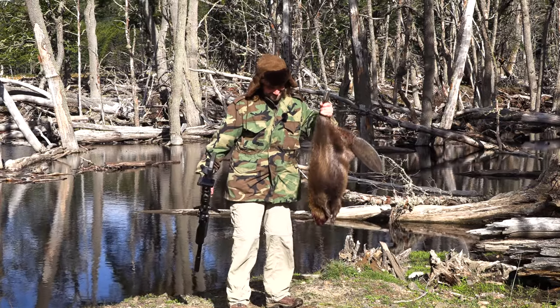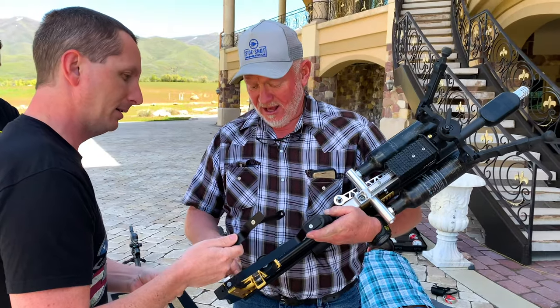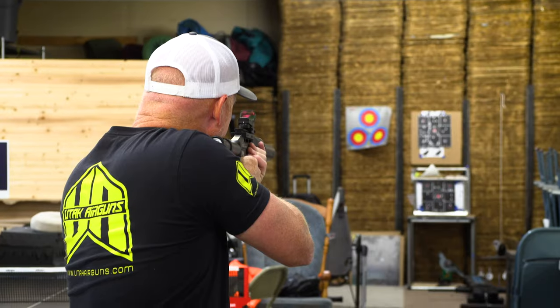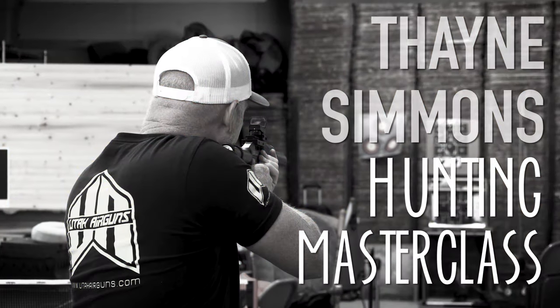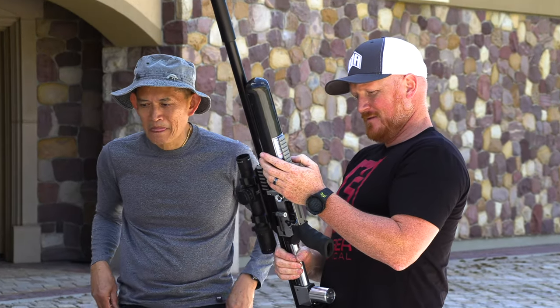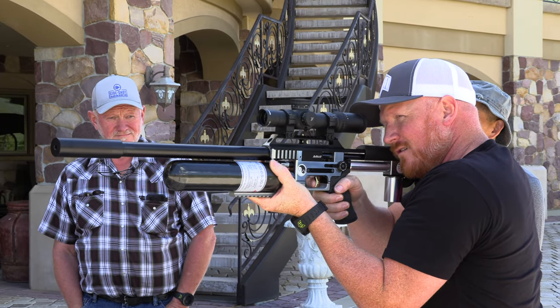I've hunted with many people over the years and have been privileged enough to meet professional marksmen at competitions and trade shows all over the world, but there's one guy that stands out as a consistent performer and that's Thane Simmons. Thane is not only one of the best hunters I've ever met, but he's also my good friend, and today we're lucky enough to have a whole bunch of footage to look through and analyse, courtesy of the man himself.